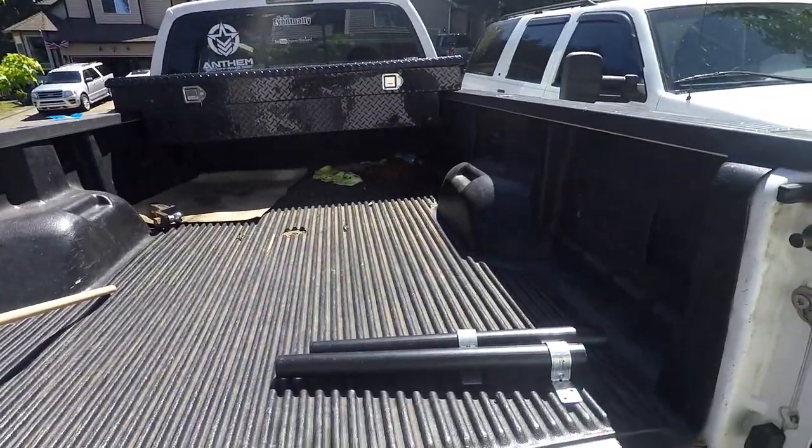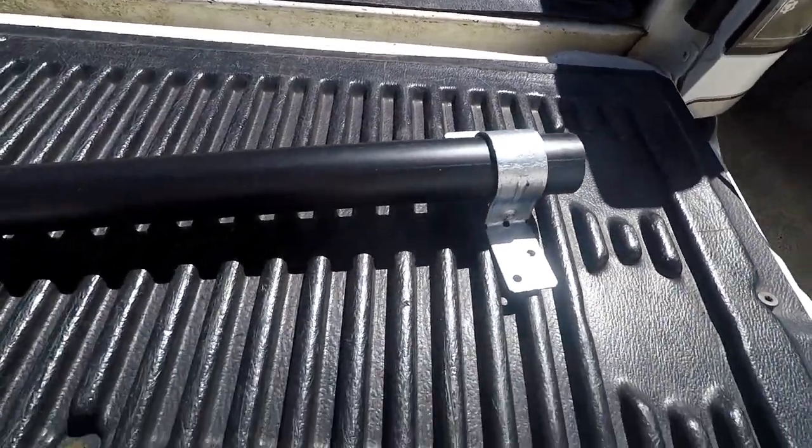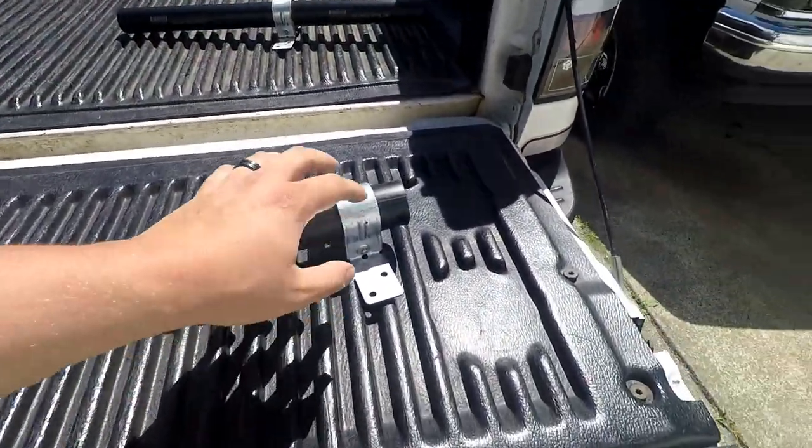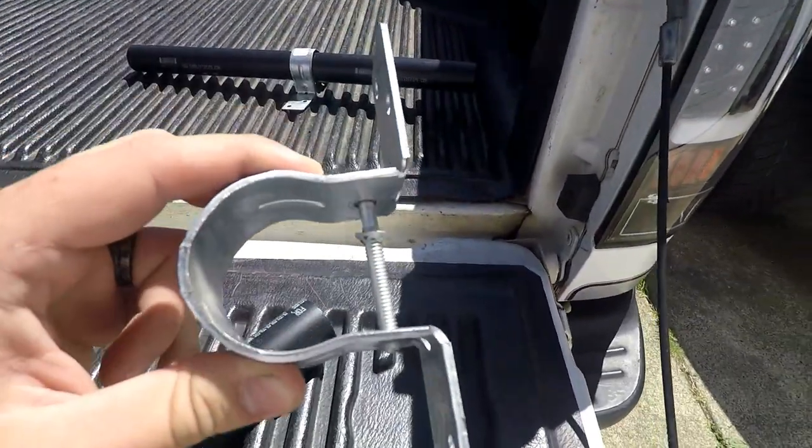Mounting an American flag into the bed of the truck. Pardon the mess - it's some stuff from work, some chains, that kind of stuff. I'm going to show you guys how to do this. I actually did all of this for $35 including the flag, so super cheap. Anybody can have a flag on the truck for under 50 bucks. I went to a big box store and bought some ABS black pipe and some mounting brackets that have a little bolt in them so you can tighten them down around the pole.